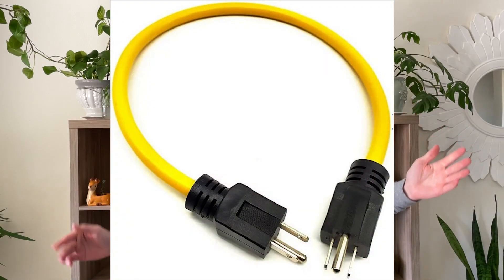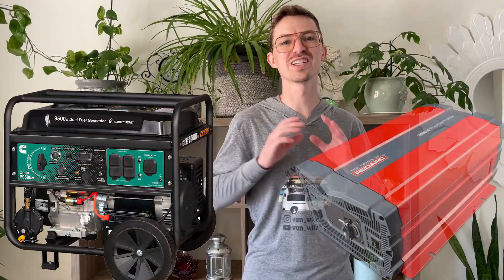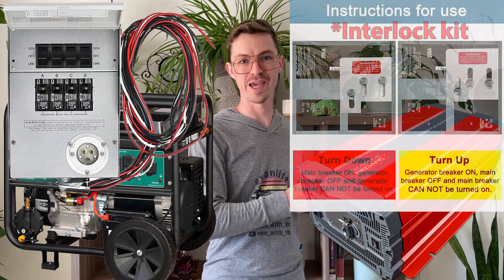Before jumping in, we need to cover these nicknamed suicide cords for a multitude of reasons. You accidentally touch the prongs on one side while the other side's plugged in — you're getting zapped. The power goes out and line workers are trying to repair the system while you're powering it — they're getting zapped. Or you feed too much electricity through tiny wires and your cord catches on fire. Power from a portable generator or inverter should never go into your home's electrical system without a proper transfer switch or service panel lockout switch.